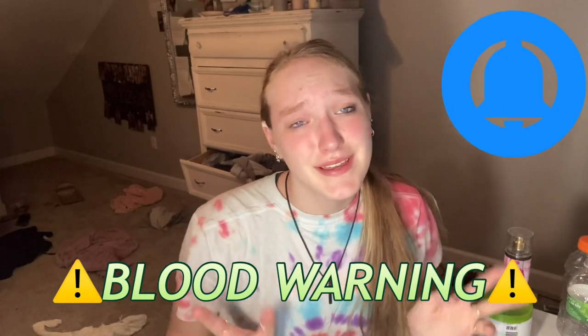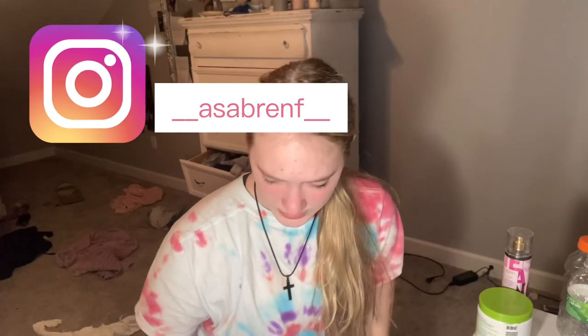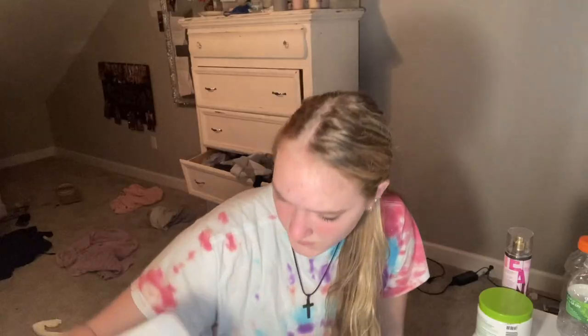Welcome to Mental Breakdowns with VESA. Today we are doing the forward helix piercing that I tried yesterday and blood went everywhere. We're doing that today.